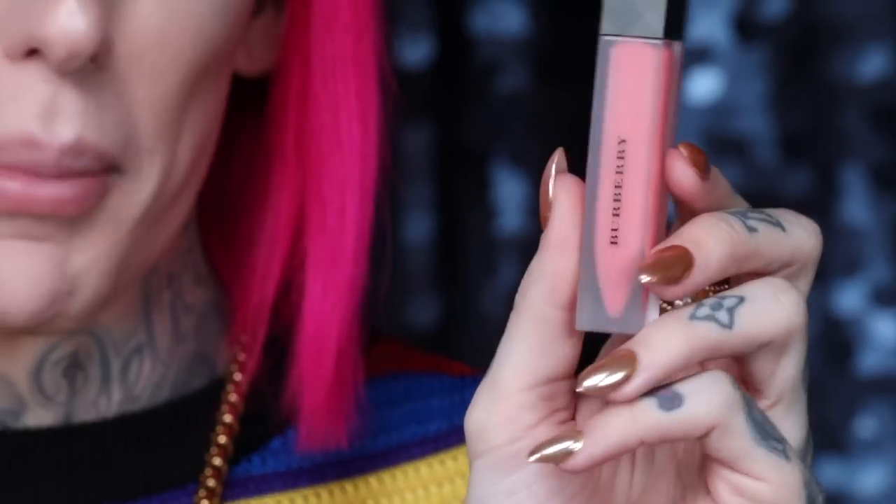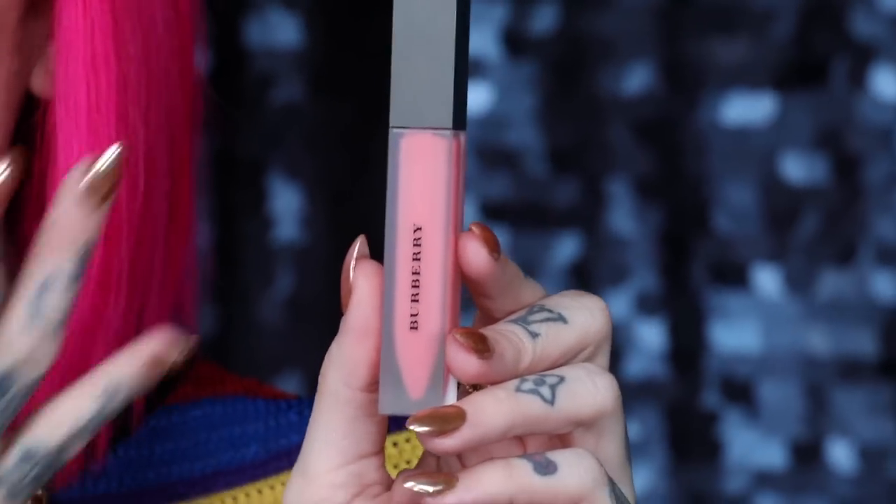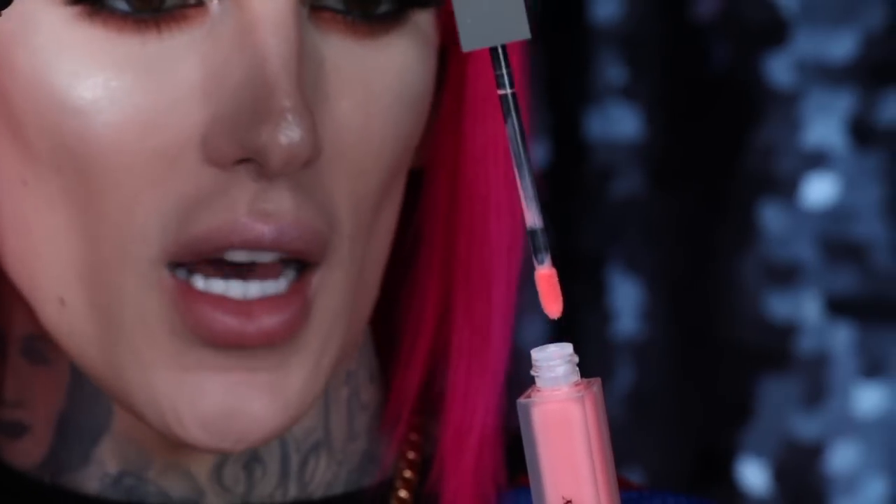The first shade gravitating to my brain is this one — it is literally just called Peach. Now, Burberry is not very creative with their names; they are very straightforward. I love a virgin wand, untouched — here is what the applicator looks like. Let's go in for the smell. There's literally no smell. I guess if you're bothered by fragrance, this is great for you because there is literally zero.